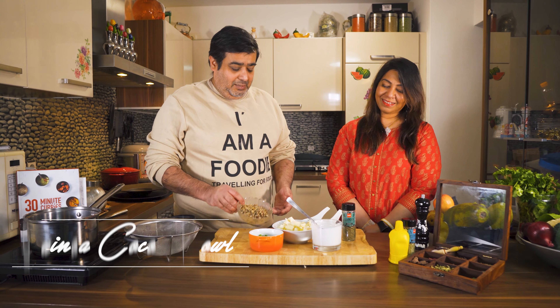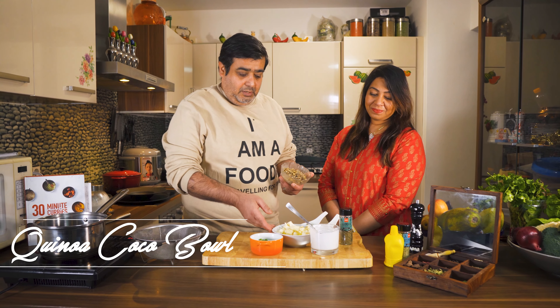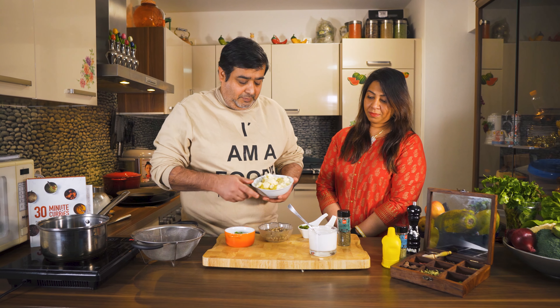Welcome to our channel! Today we are going to cook something very healthy that you can also enjoy with your family. We are going to make quinoa — a healthy grain — with coconut milk and a little vegetable. Now we will show you the ingredients.